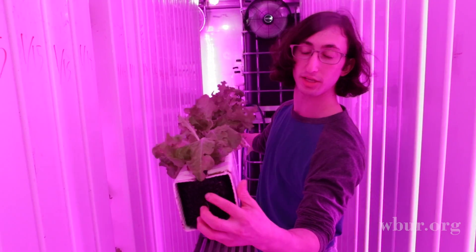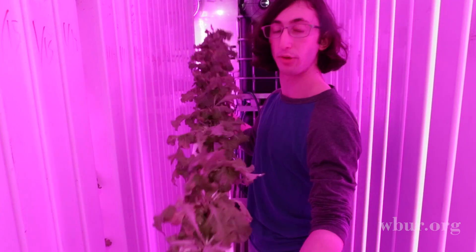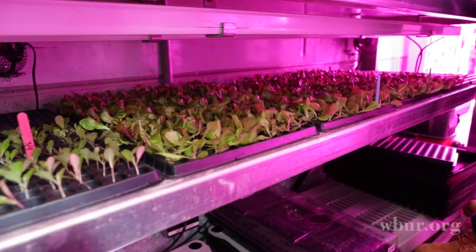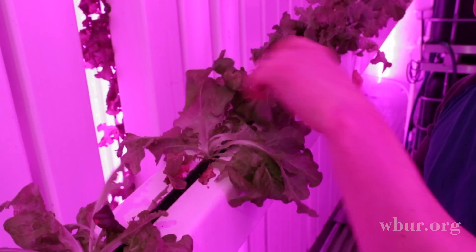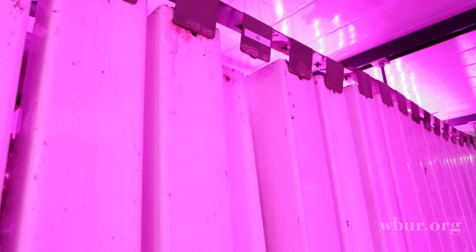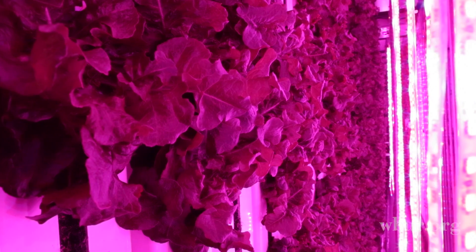You see these mesh packets inside here. We pull them out and line them with grow plugs that have seeds that have already germinated. We have about 12 grow plugs in each half, so probably 24 or close to 20 in the whole tower. We put these back into the tower and let them grow for about a month.